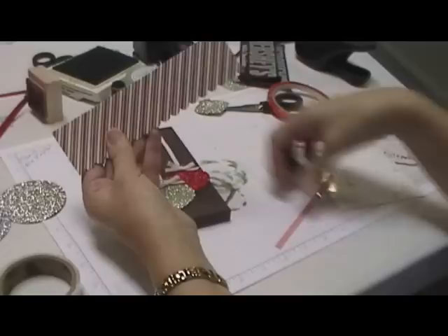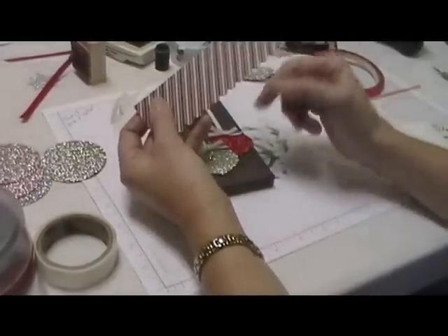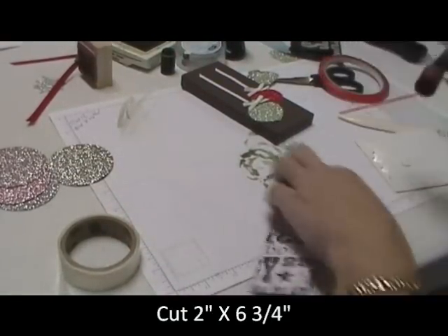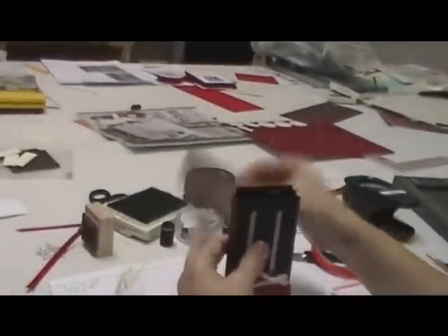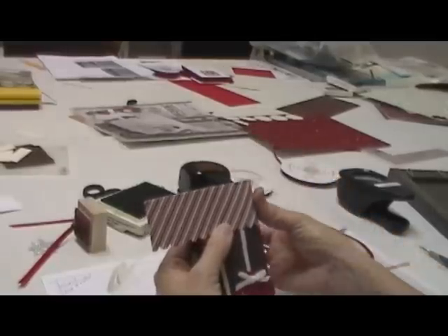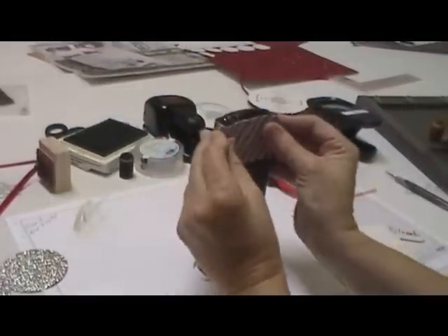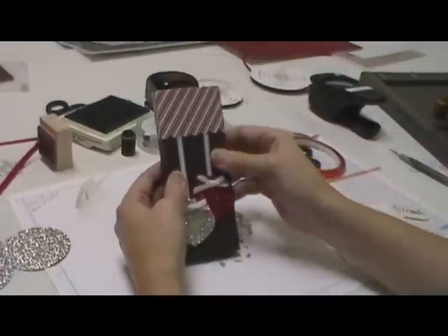Your next thing is the top. This is our Designer Series paper — it's double-sided. The strip was cut two inches by six and three-quarters of an inch. Then I took our scalloped edge punch and made the edge on that. Go ahead and apply some adhesive, making sure you get the ends. Put the candy bars inside just to cover up the top so you can't see them that well, and come around like so. When applying your adhesive, make sure you come down on the sides so it doesn't get sticky inside and your candy bars won't get stuck to the top.